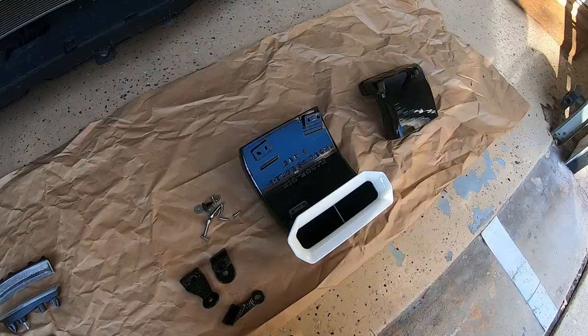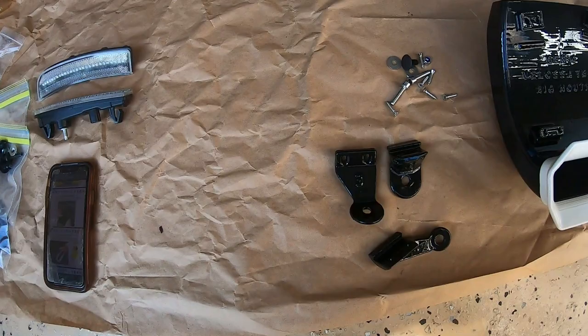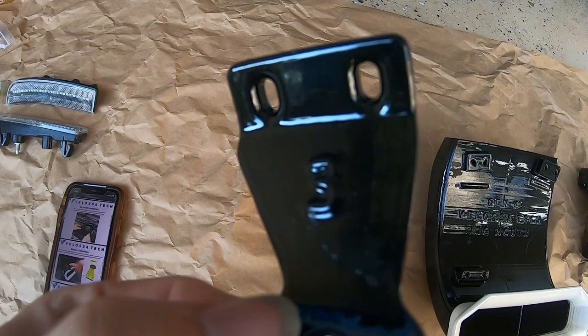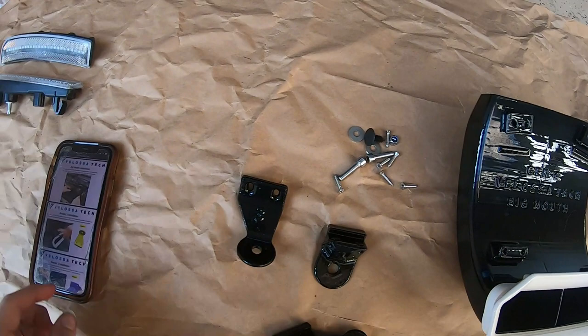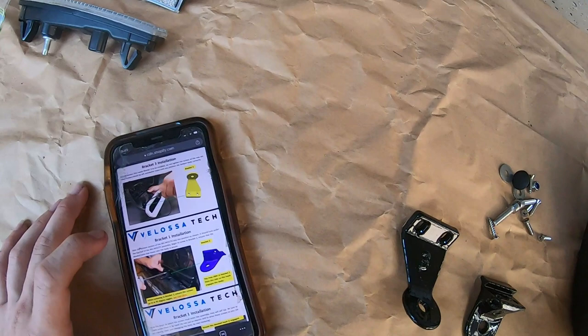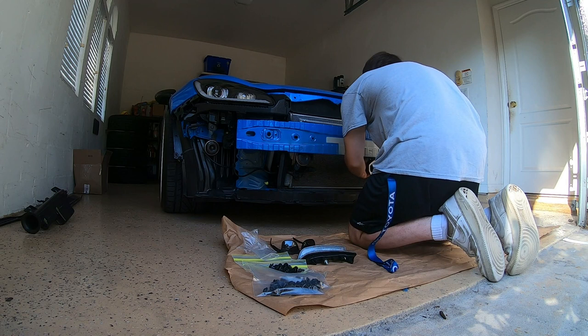We got everything laid out now. What's really nice is that Velocitech labels all their parts that they send out to you. So when you're going to install this, for example, it says bracket three needs to be connected right there — you would literally just go up to the part, find bracket three, screw it in, and it's that simple. I don't think you guys need to watch me screw stuff in, so I'll go ahead and get these brackets put on to the actual intake itself.